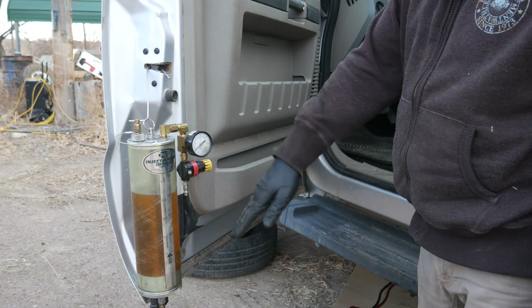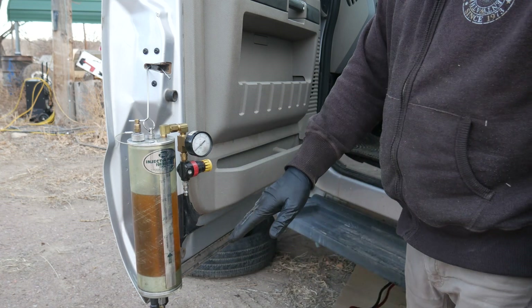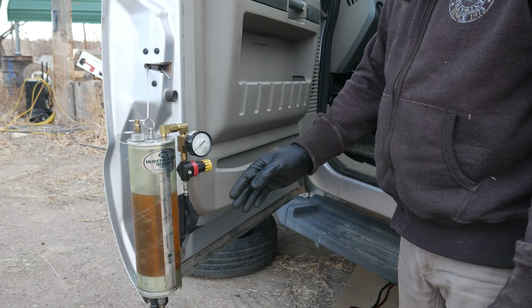Now, this is going to take quite a while, so I'm going to shut the camera off and let this run. Once this is done, I'll hook the fuel lines back up to the fuel pump and run it for a little bit until we're back on diesel fuel.